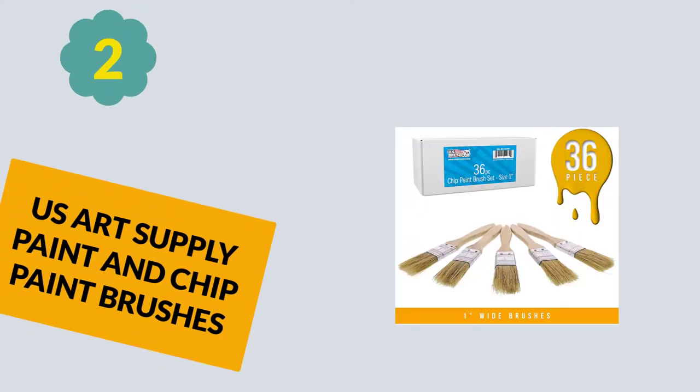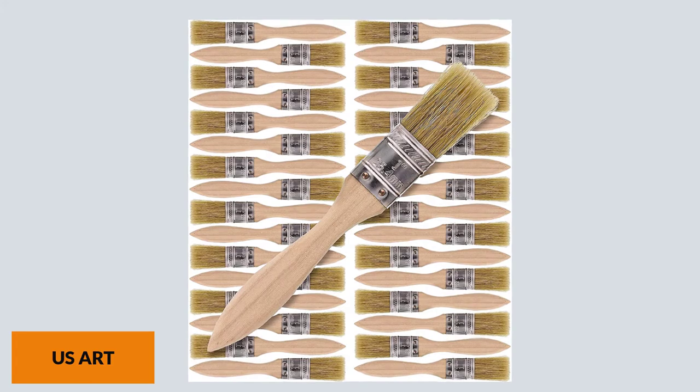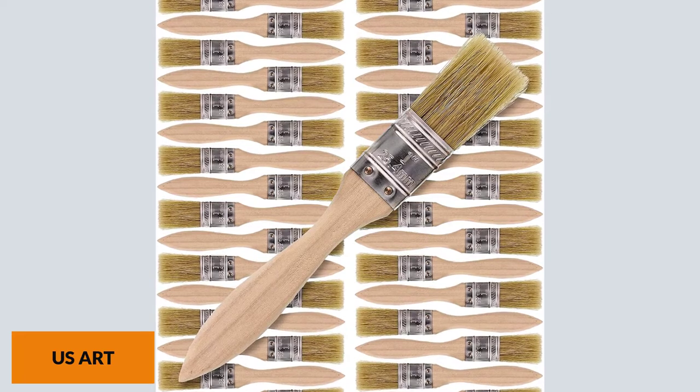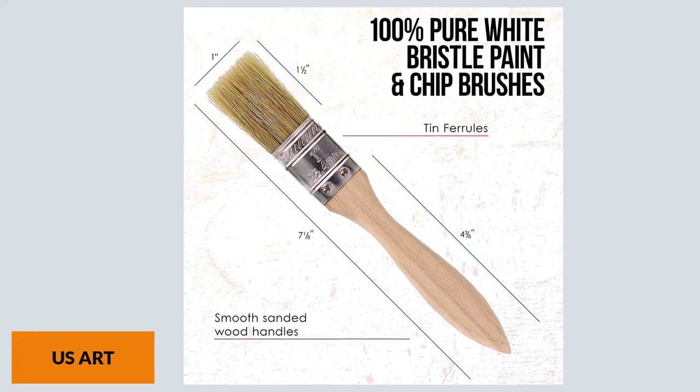At Number 2: US Art Supply Paint and Chip Paint Brushes. If you are working on DIY projects now and then, you need suitable tools. While doing a varnish job, you need to ensure you get a top-quality natural bristle brush or synthetic brush. For big projects that are more than 3 inches wide, get a brush as wide as 2½ inches.